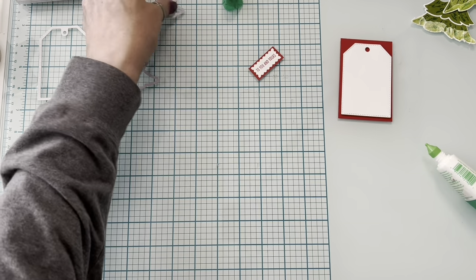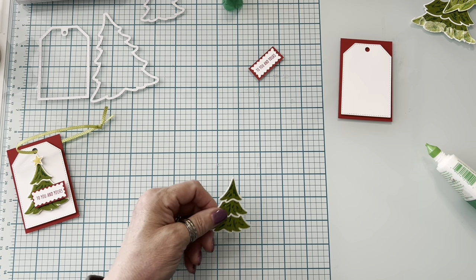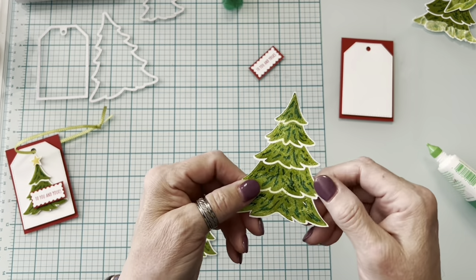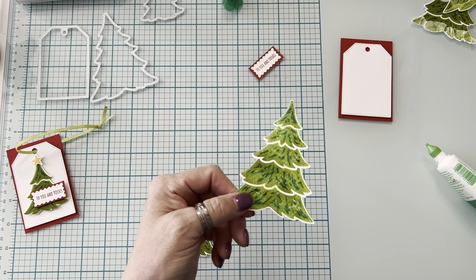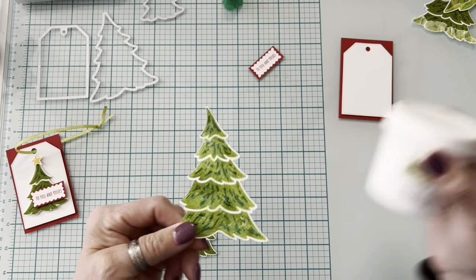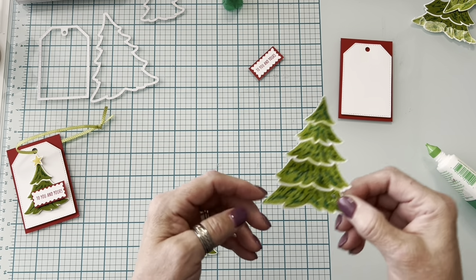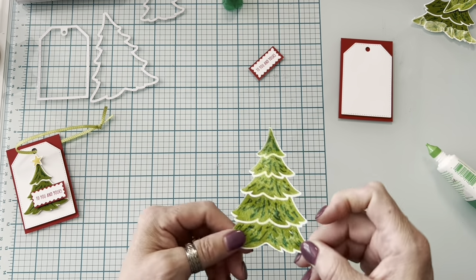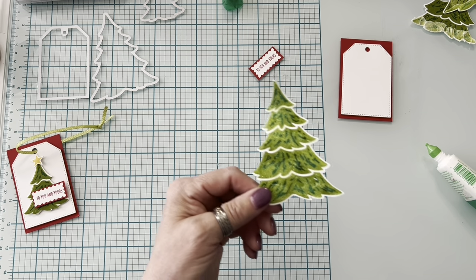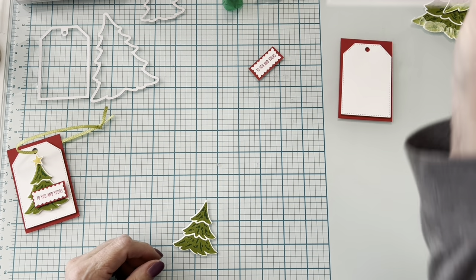For sparkle, I used the Shimmery White Paste on several samples. I tried it by smearing it over the whole thing — again a little too much green for me. It's not really a fail, it's just not the look I was going for. So those are some of the things I tried.